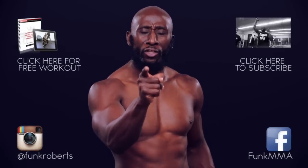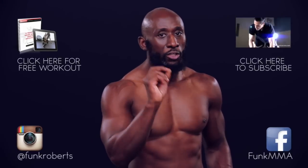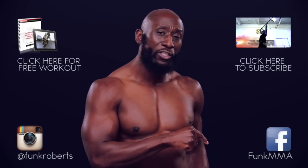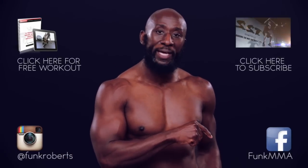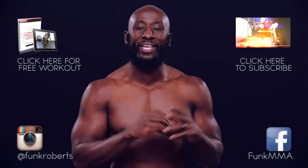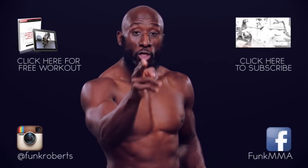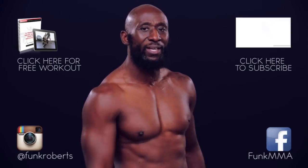I hope you enjoyed that video and you learned something new today. Make sure you click here to subscribe to my YouTube channel so you don't miss another workout. Join over 200,000 fans on my Facebook page by clicking right here. Follow me on Instagram for behind-the-scenes content. Grab your free programs over here so you can get it done. I'll see you next week. Bye-bye.